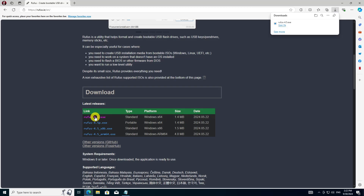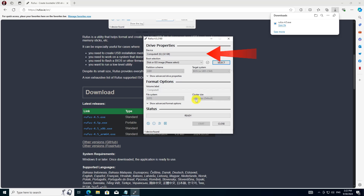Plug in your USB. This device will be formatted, so make sure you don't have any important data on this USB disk. Then run the Rufus tool you just downloaded. It automatically identifies the plugged-in USB, but double-check it anyway.